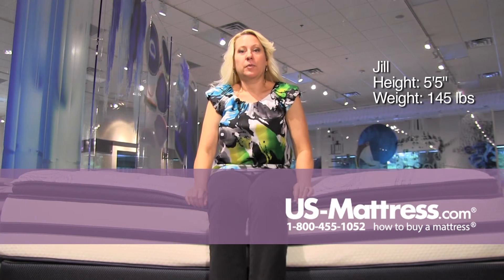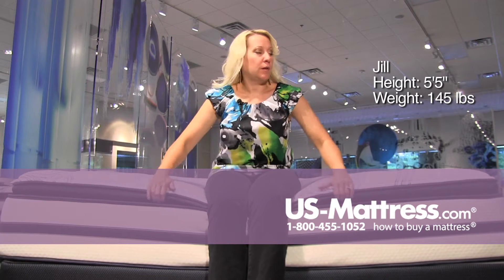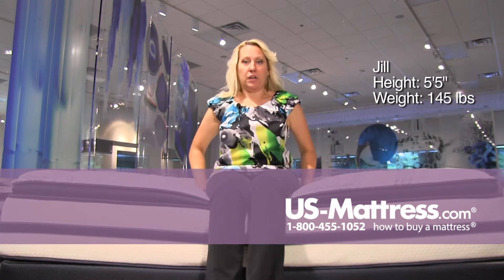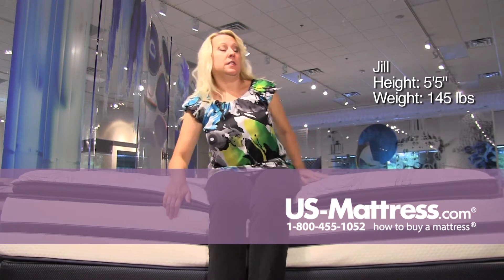This is a Beautyrest Recharge Kenosha Place 2 Plush Pillow Top, and it's a very thick pillow top, very plushy, but very even. I'm not sinking back or leaning forward too much, so it's a nice, even sleeping surface all the way to the edge.